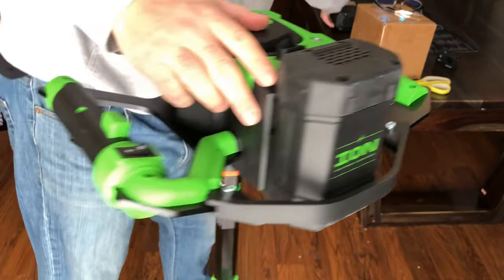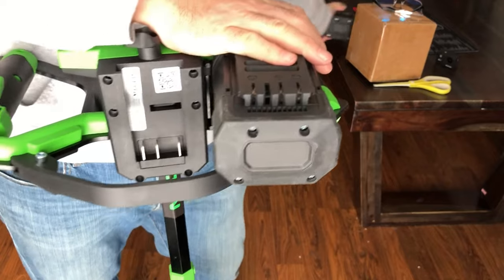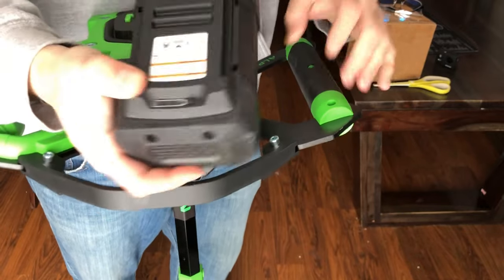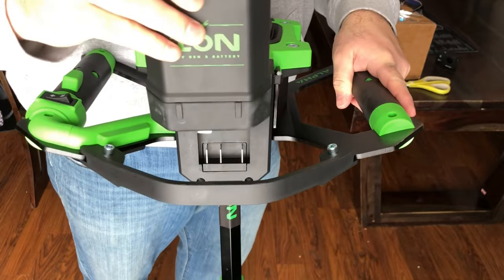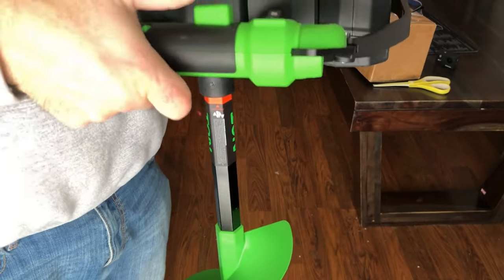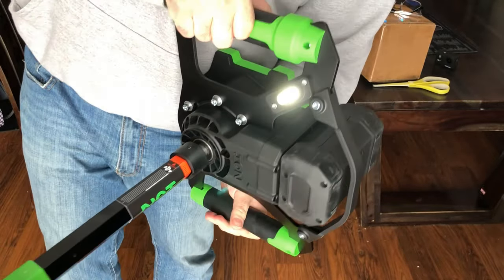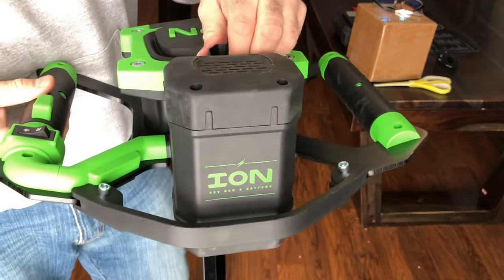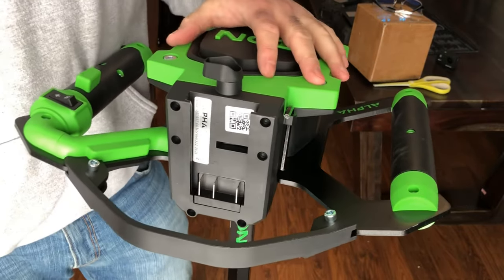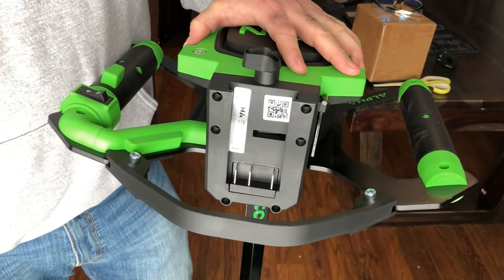Just to illustrate a point, I'm gonna take a second battery that came with this unit — two batteries is never a bad thing to have, so it's nice that that's included. Also fully charged. Lock her in, turn the little latch. Safety — nothing. Again, you can see the LED's on. Warranty has sent me out a replacement control board for this, which is right here, so we're gonna have to replace that.